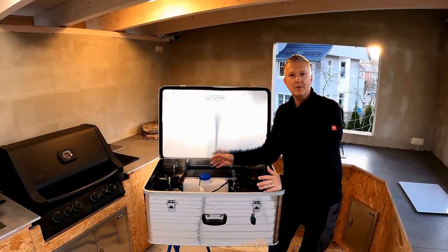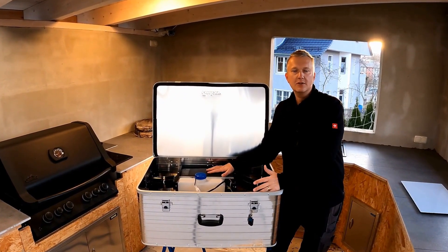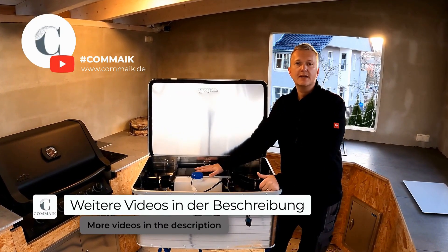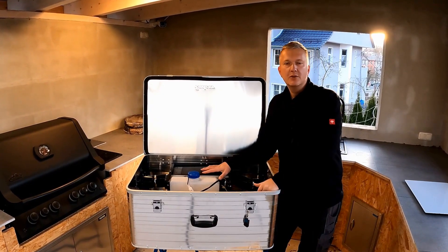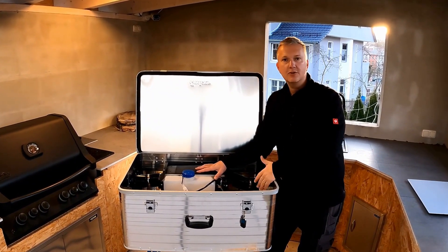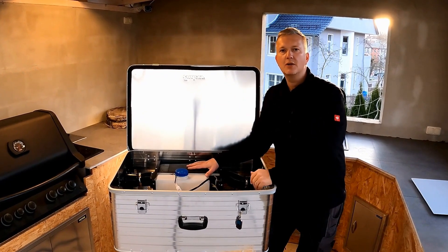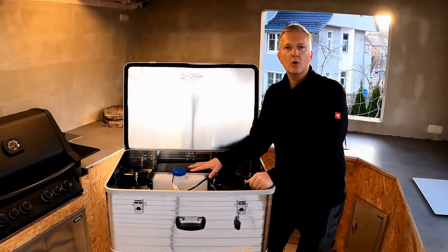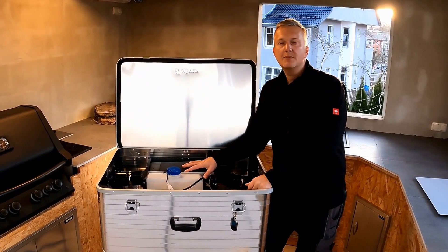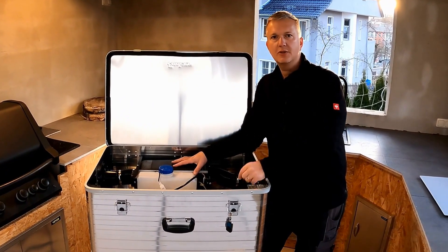Hello and welcome to the third part of my video series on building a diesel space heater for the animal house. In this video I would like to show you how I install the electrical system, then attach the complete heating box from the outside to the garden house, install the warm air duct, reconnect the circulation from the house to the heating box, and whether the diesel heater works. So stay tuned, it's about to start.